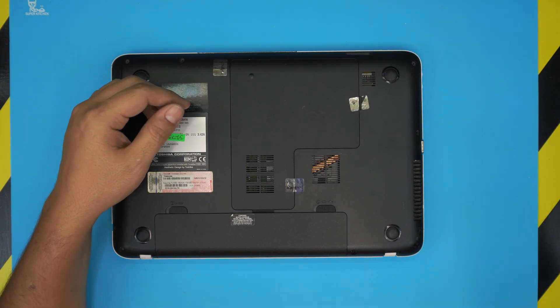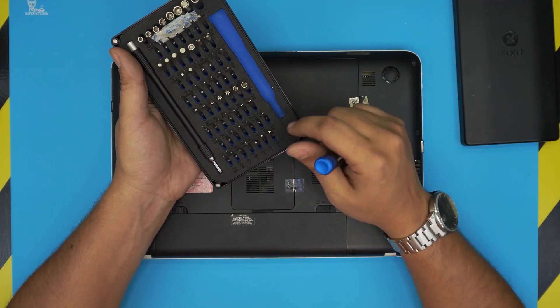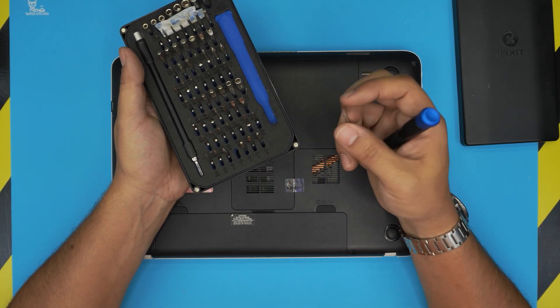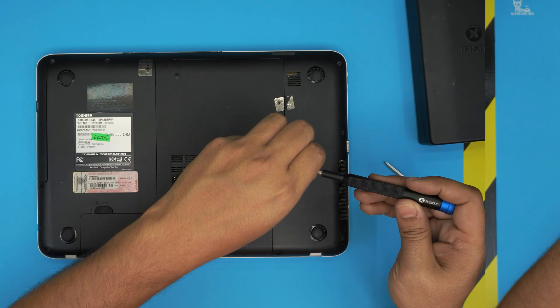The tools you're going to need are a screwdriver set. I always use the iFixit toolset — they have one of the best screwdrivers, using S2 class steel which is toughened and suitable for electronics. We'll be using a Phillips number one and a flat screwdriver number four.